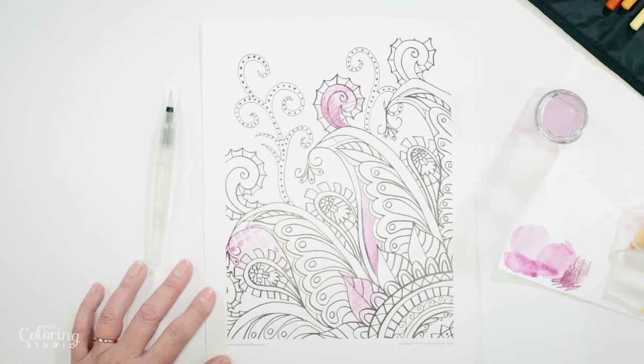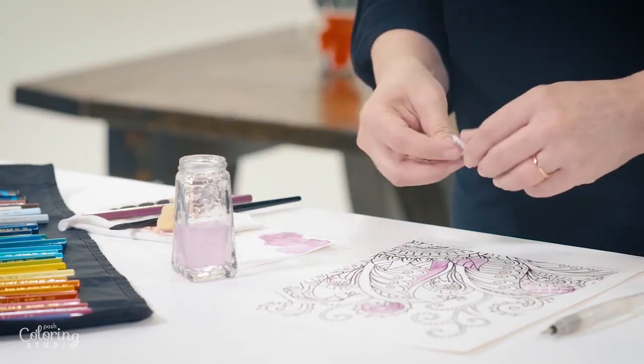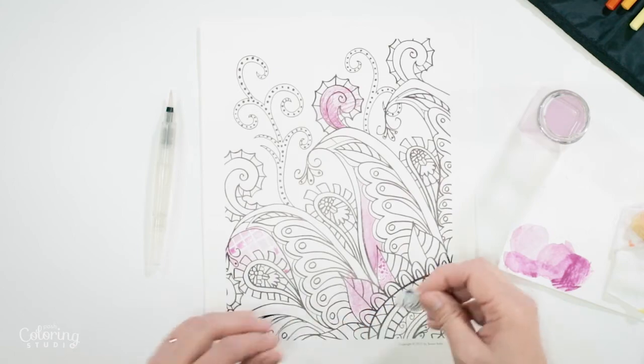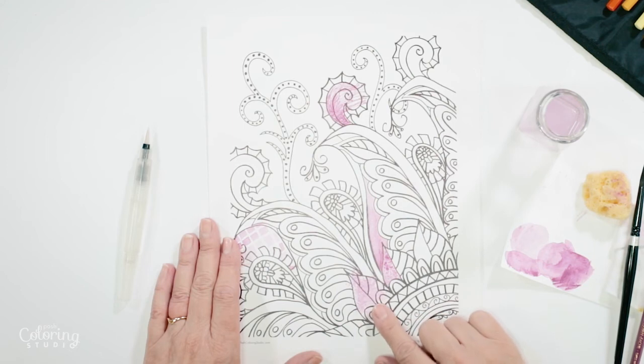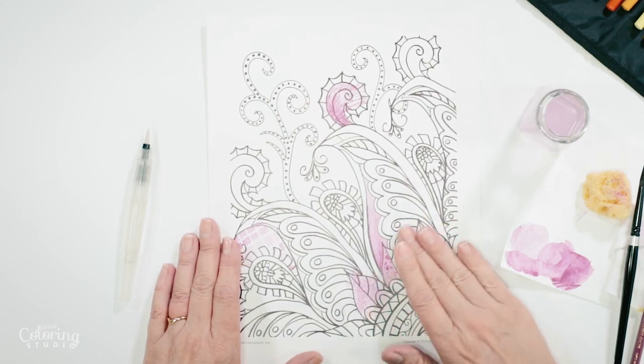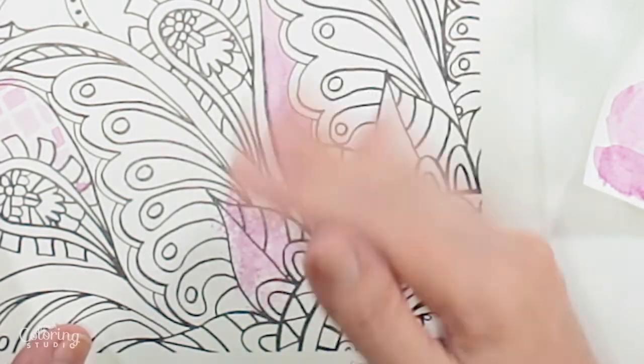Something really interesting that even a lot of artists don't know about is mixing salt with watercolor to get a really interesting texture. Make a little palette with a good amount of water, come over to this leaf, and sprinkle salt on top of the still-wet paint. Don't do anything until it's completely dry — even slightly damp and the salt can affect the look if you try to wipe it off. Once it's completely dry, wipe the salt away with your fingers and then a cloth until it's all gone. You get a really neat texture like nothing else on the page.